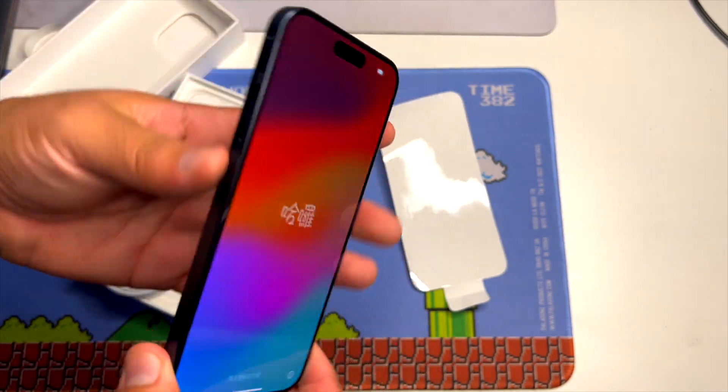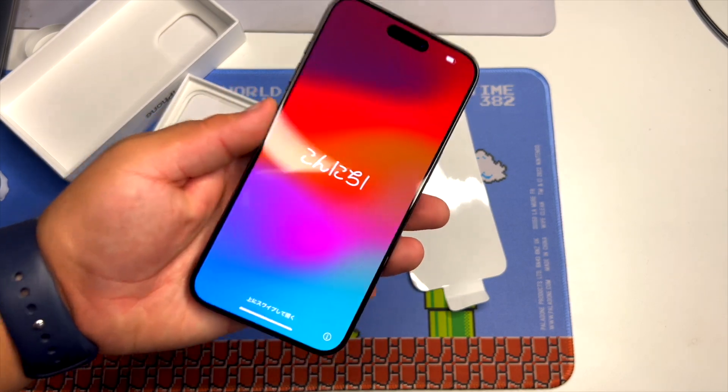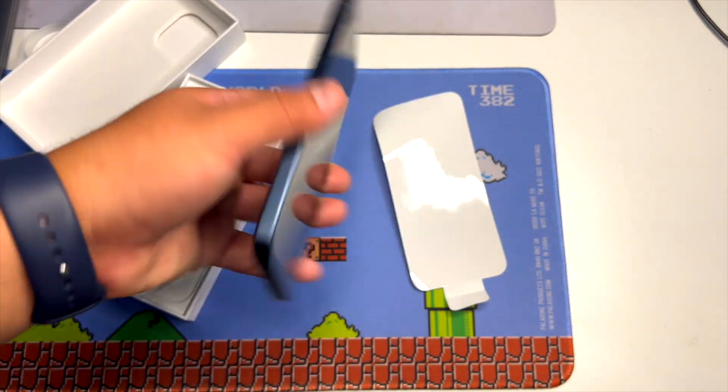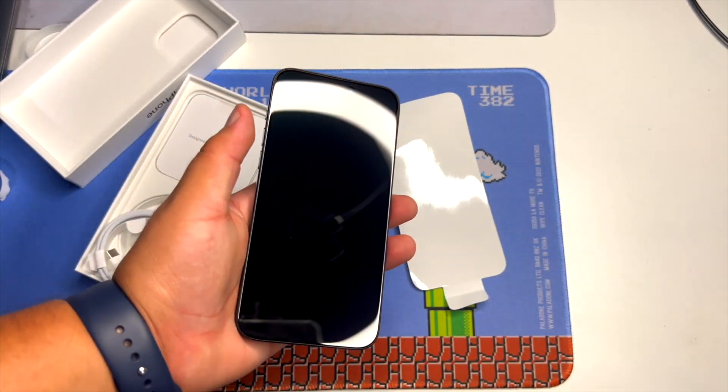This was a little quick unboxing and overview of whether this is worth it for you. I would say if you have the 14, definitely not — unless you want Type-C and you want the action button.